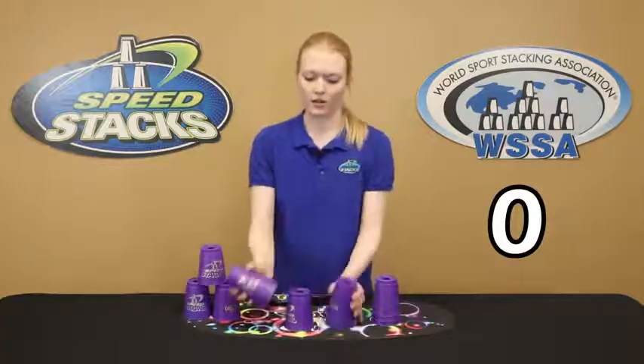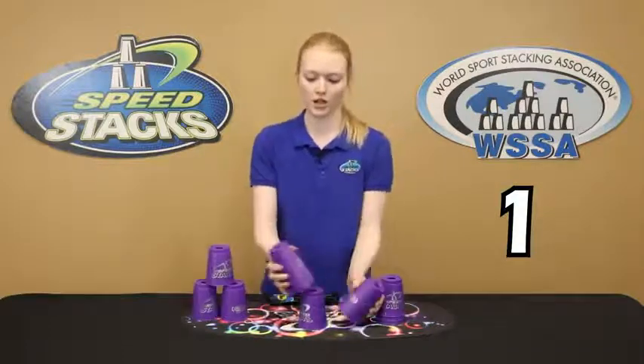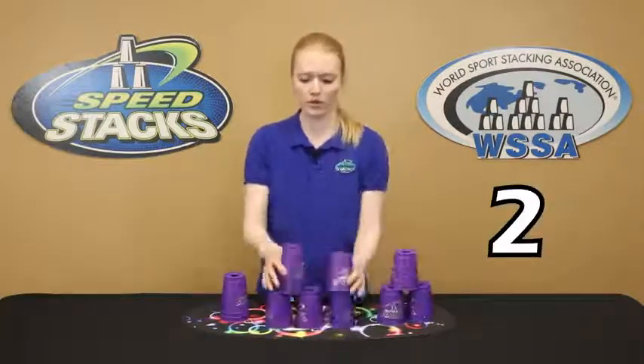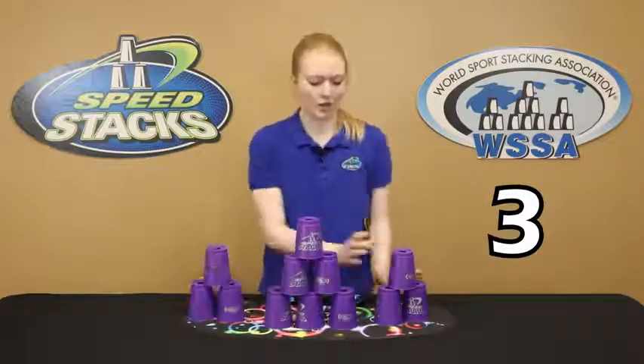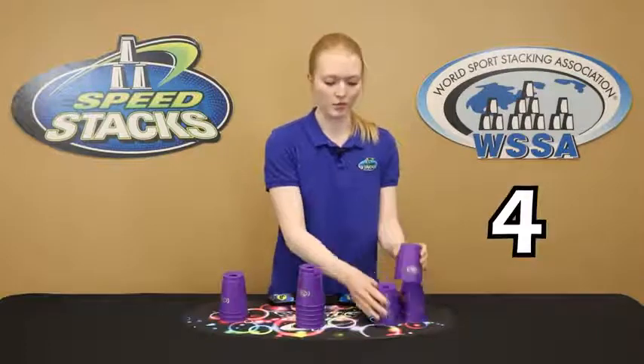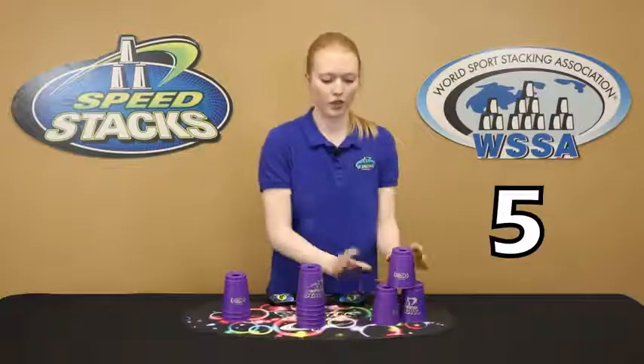So I'm going to do this stack for 30 seconds, as many times as I can. But feel free to use any time you want — you can do a minute or longer. The goal is to get as many stacks in as possible, but you can't go over the time. So you must stop the timer before it reaches, for me, 30 seconds.